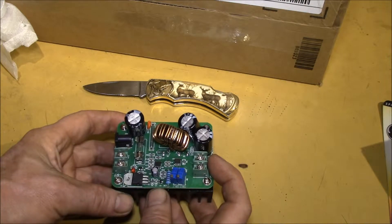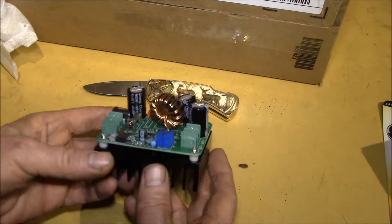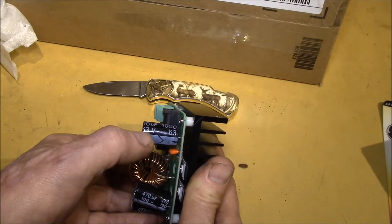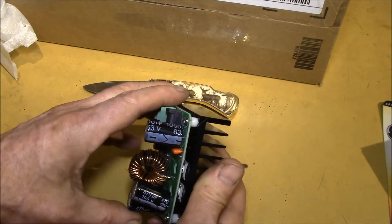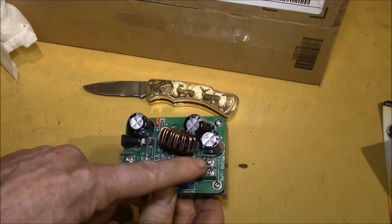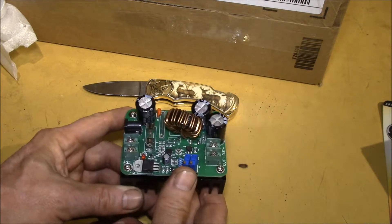This unit is rated at 12 to 60 volts on the input side and 12 to 80 volts on the output side. I actually tested the other one and it ran up to about 86 volts. Look at the capacitors — there are 100-volt capacitors. You've got a 63-volt input capacitor matching the 60-volt input rating. It can do zero to 15 amps input and zero to 10 amps output.